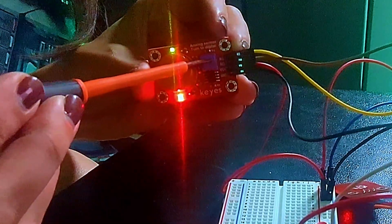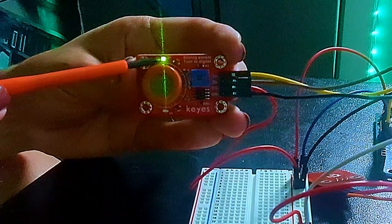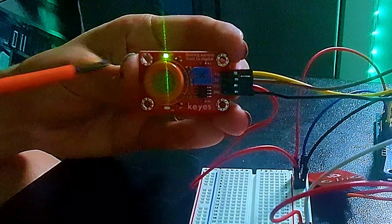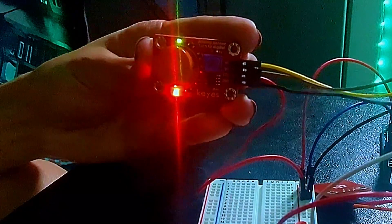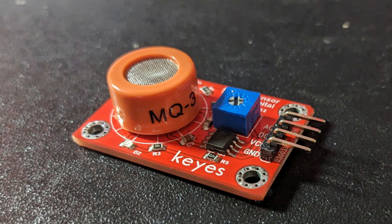The module includes a potentiometer to adjust the sensitivity, a power LED that lights up when the module is turned on, and a status LED that lights up when the alcohol concentration goes over the threshold value. The module has four pins: VCC, ground, D0, and A0.